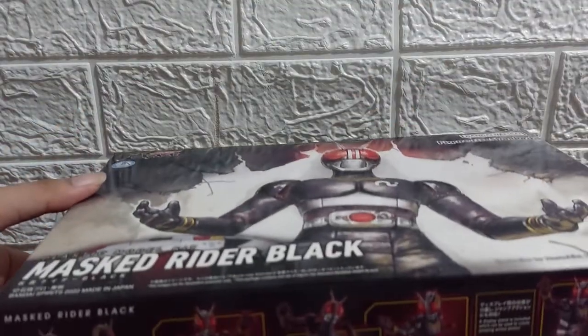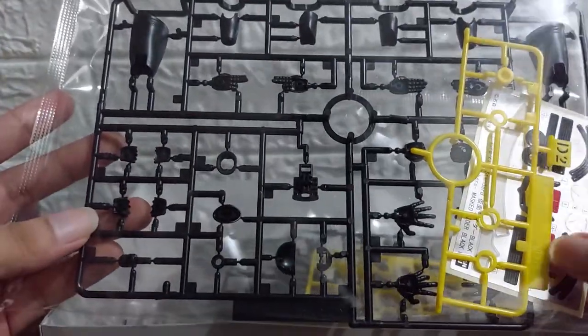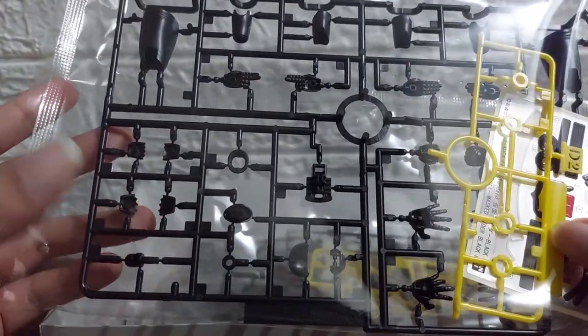There are some details about the show — you know this was shown in the Philippines right around 1993 up to 1998. Now let's open up. First off, we have one bag with two sprues — one yellow and one black — and the sticker sheet.